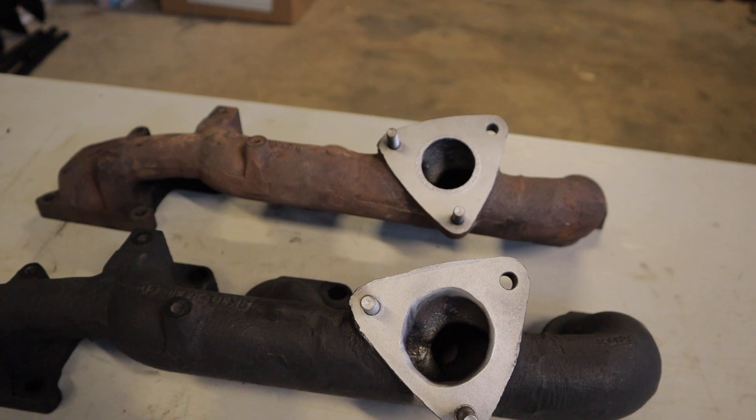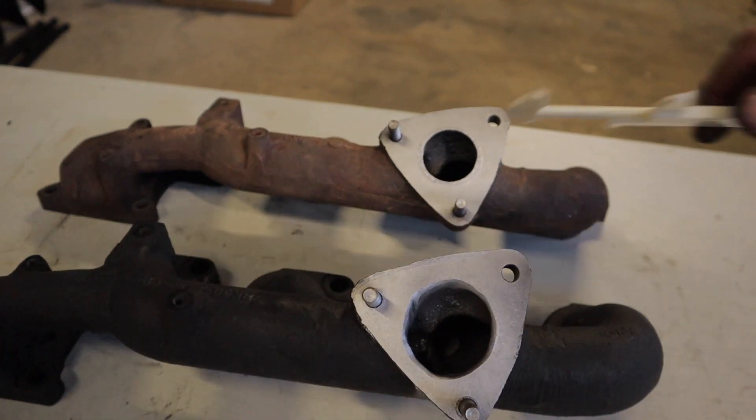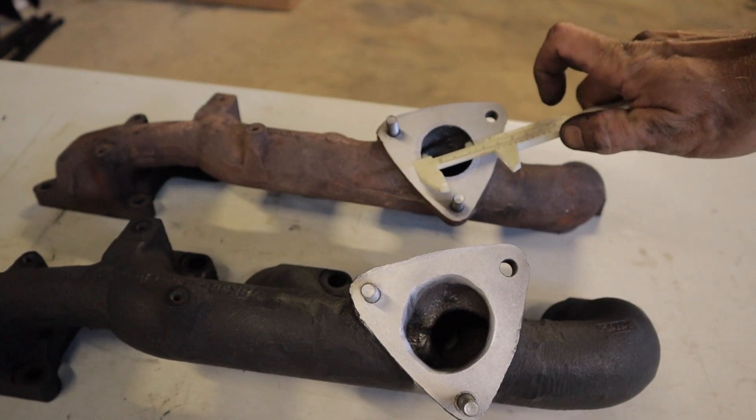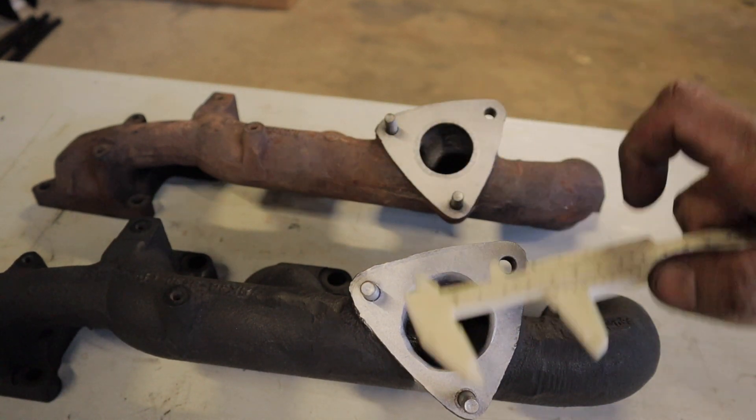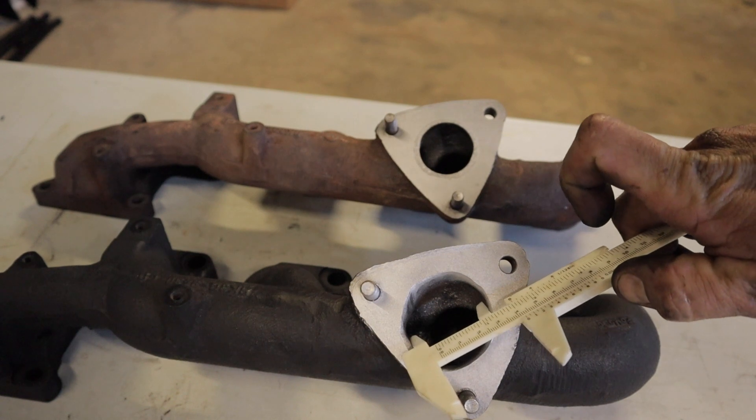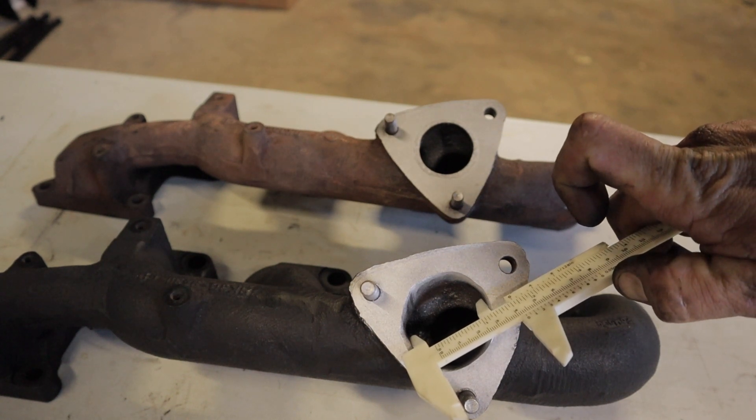If I get my calipers out, I'll do a quick measurement. On the factory one we've got about 36mm, and on the ported one here we're at 43mm.